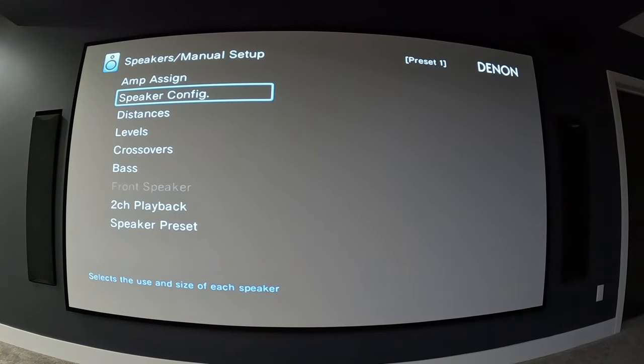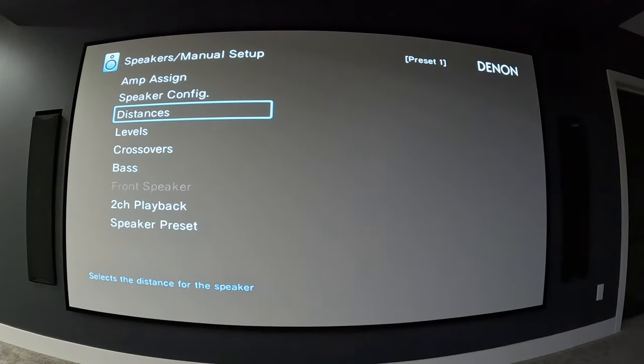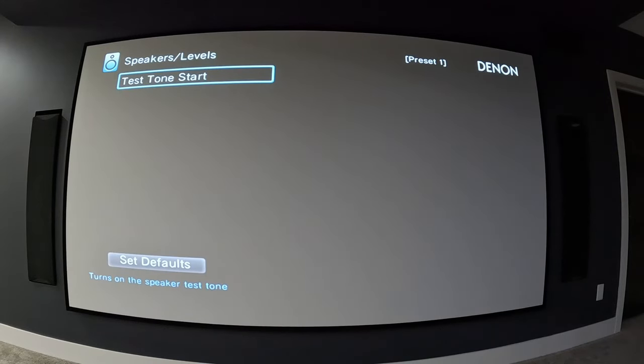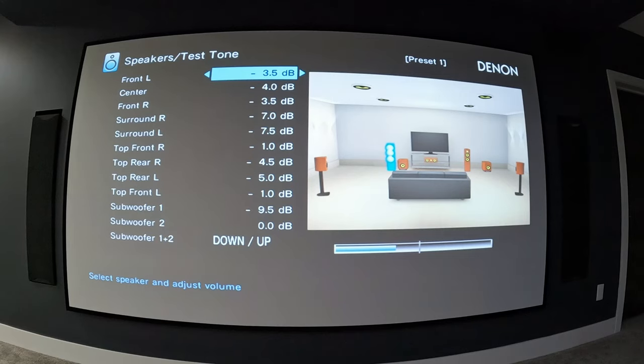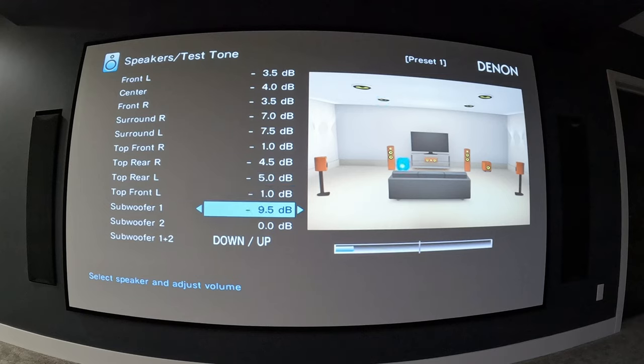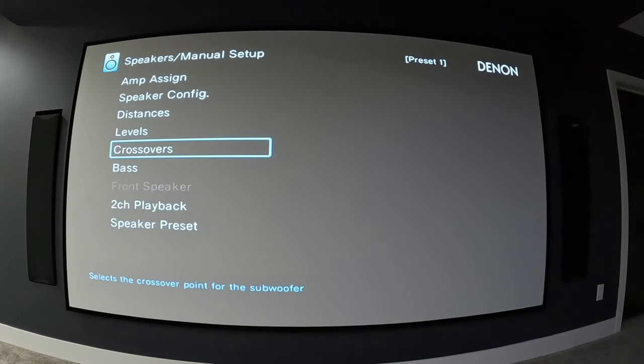In speaker config, everything is set to small because you're using the LFE channel which pushes everything to your subwoofer system. Distances are set after running your Audyssey setup with the Audyssey microphone. Under levels, you go into the test tone and you can hear each speaker as it's highlighted in the visual display — left front, center, right front, right rear, left rear, top front, top rear, subwoofer one and subwoofer two. You can see that adjusting subwoofer one and two together changes them both simultaneously.